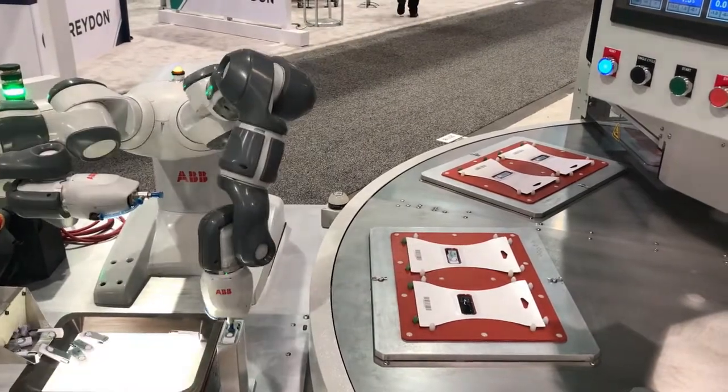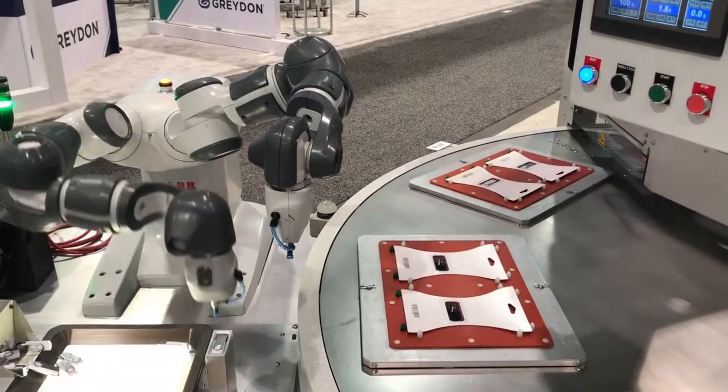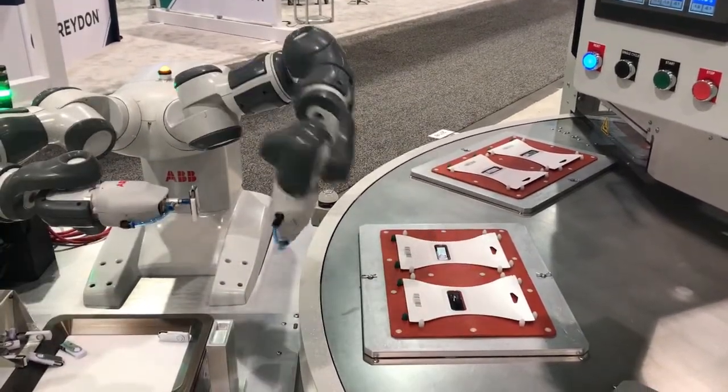The use of two robot arms allows the product to be flipped if necessary, by handing it off from one arm to the other and then placing it in the blisters.